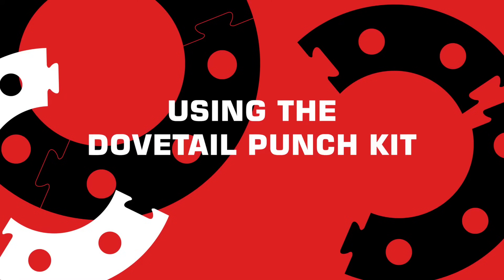This instructional video will show you how to fabricate gaskets from multiple pieces of material using the Alpax Dovetail Punch Kit. Let's get started.